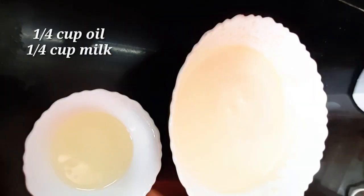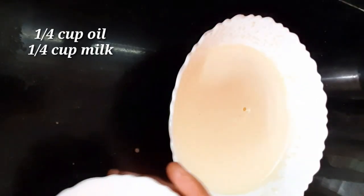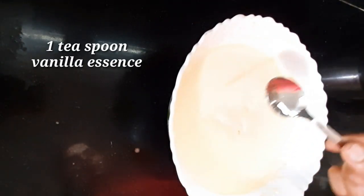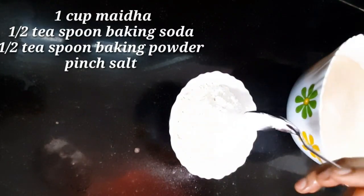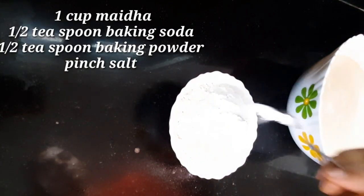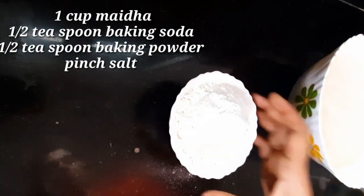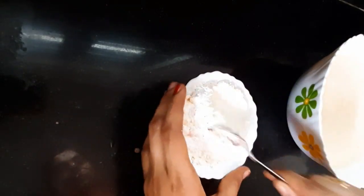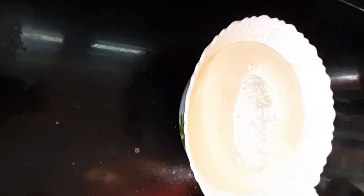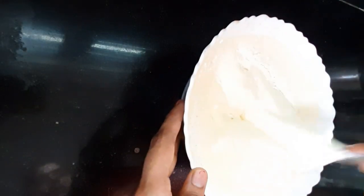I will blend the oil in half a cup. Add 1 teaspoon of vanilla essence, half a teaspoon of baking soda, and half a teaspoon of baking powder. We will also add a pinch of salt.